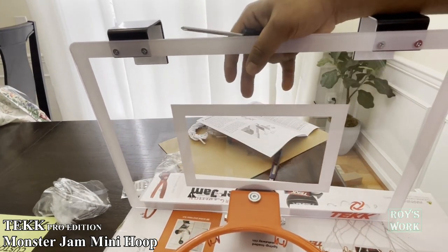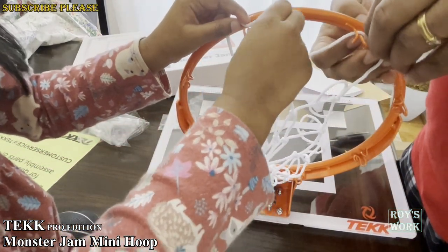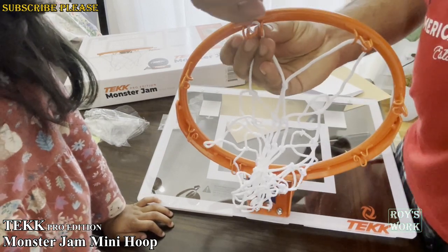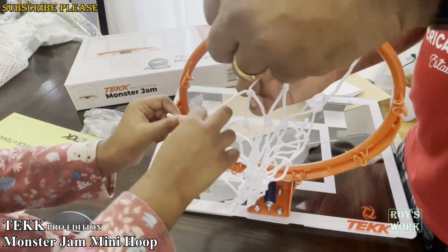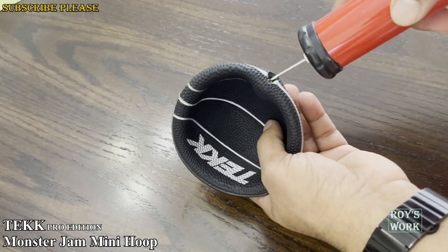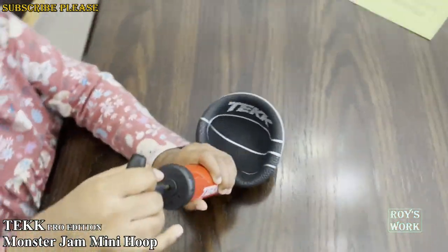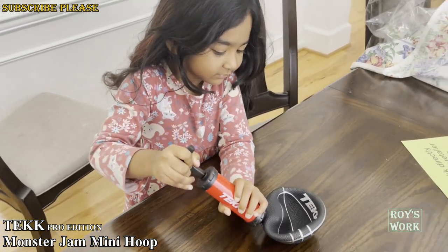Let me put the net on. The net should go from the inside like this. So this is the ball — let's pump it. You can try it. My princess is very excited — she wants to do it, let her do it.